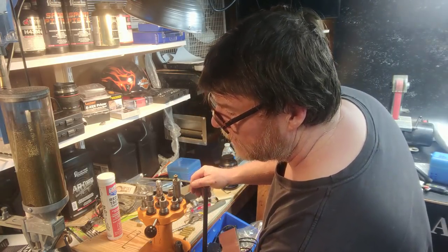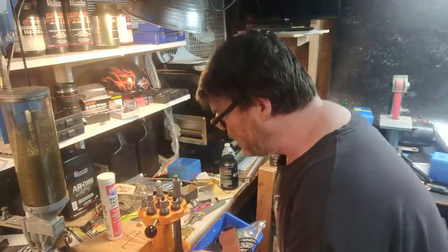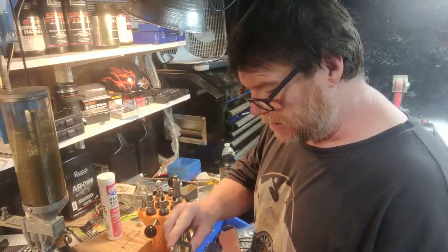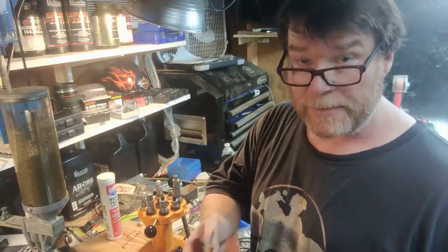He showed me a video series that he did. There are a lot of guys out there who are into reloading, but I'm going to tell you something — this guy knows his stuff. He and I were talking about bumping the shoulder back, and I didn't do it. That was preventing the round from going fully into battery.